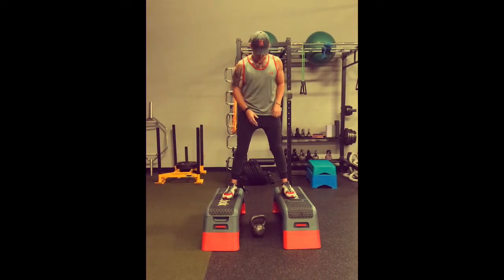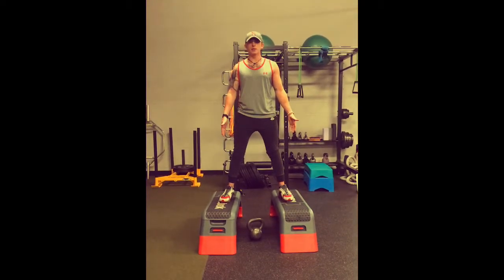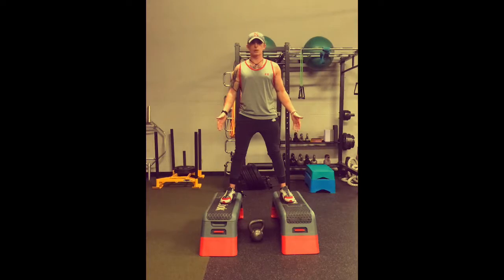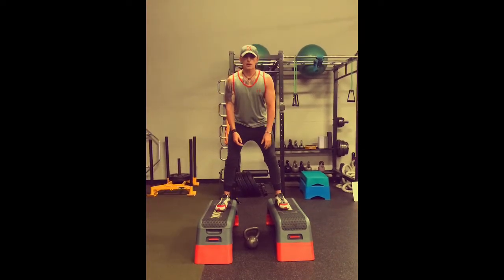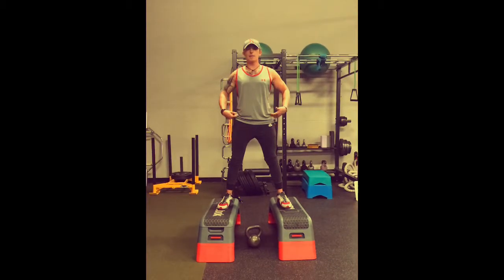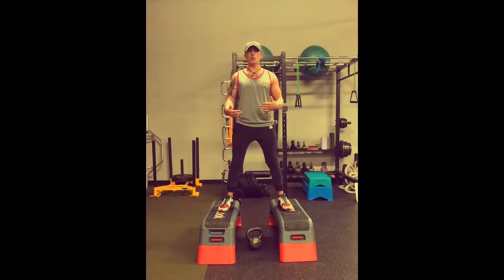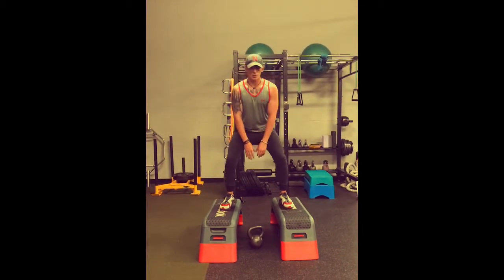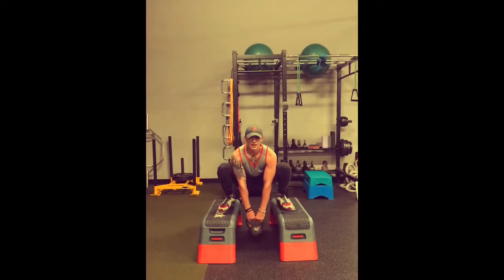I'm going to go on to demonstrate. You can see I've got my kettlebell and I've got my two benches that are a little more than shoulder width apart. What I'm going to do is slowly come down — I'm not going to go into the knees first and I'm not going to hinge back into the hips first. I'm going to use both at the same time to lower myself all the way down to the kettlebell.